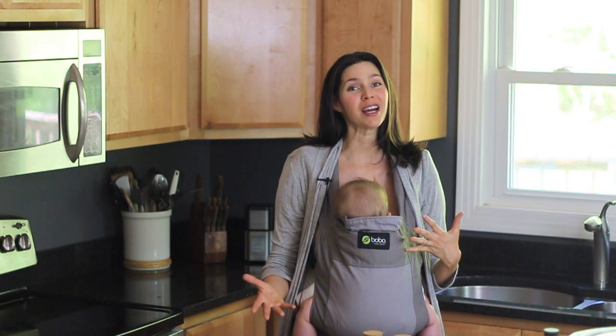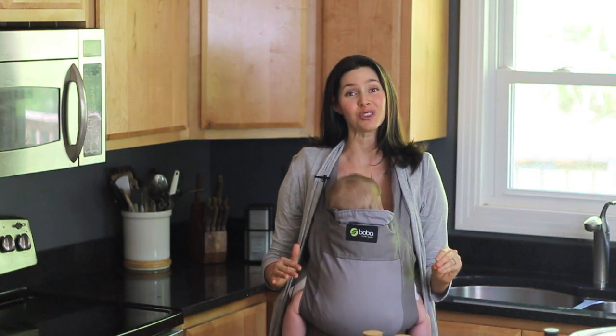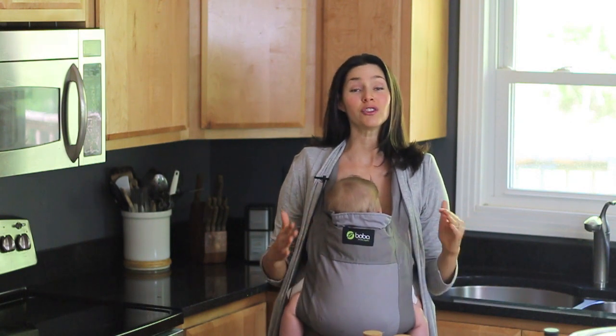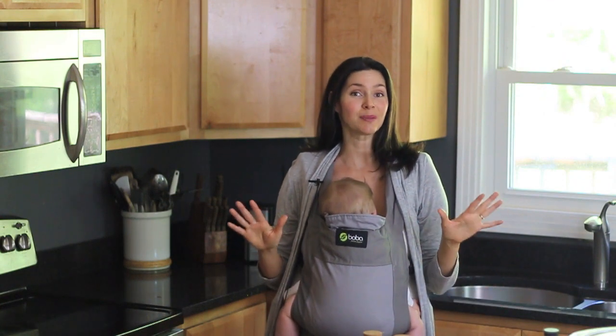I don't know about you, but I try to get as much done in the kitchen as possible in the least amount of time, especially when I have a human being strapped to my chest. I do try to get this made about twice a week, and I've worked out a system that makes it really simple and kind of blends with the rest of my routine so that I don't have to think about it too much. Here is my process.